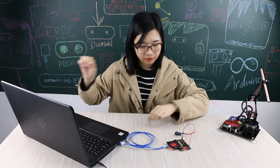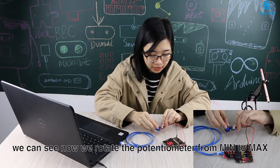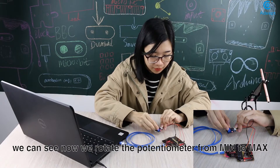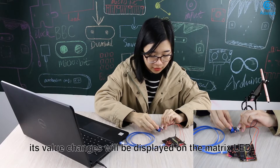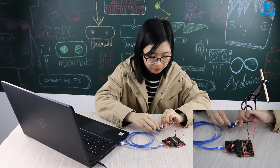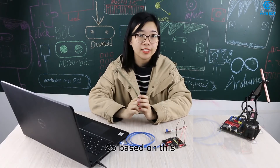Complete. We can see that when we rotate the potentiometer from minimum to maximum, its value changes and will be displayed on the matrix LED.